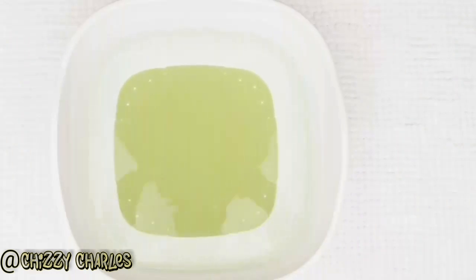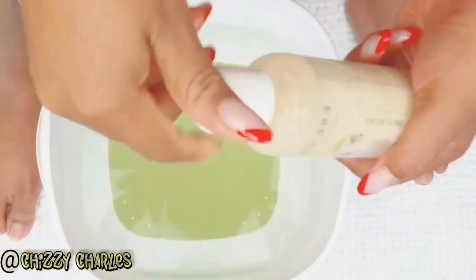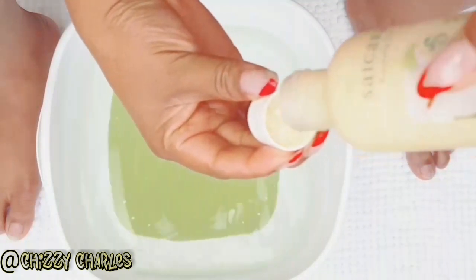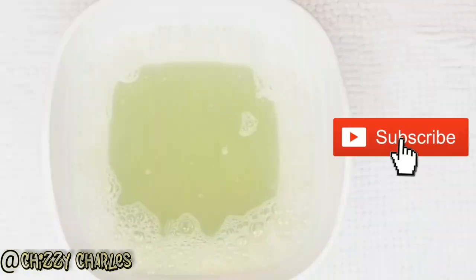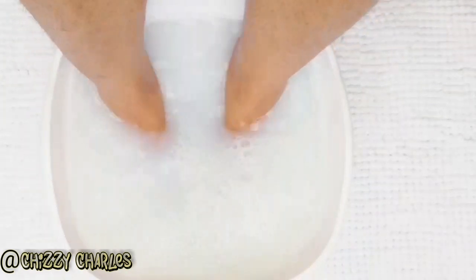I'm going to share with you how I slay the feet to get soft, silky, smooth feet. First thing: I get warm water and add two cups full of Sakara Bath Foot Relax — this is a replacement for shower gel. You can use any shower cream or shower gel. Then I add some milk to help the feet, and also two tablespoons of salt. Then I soak my feet for 30 good minutes.